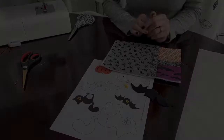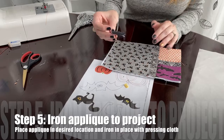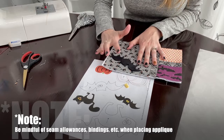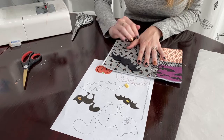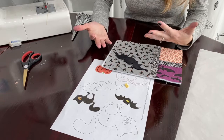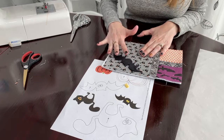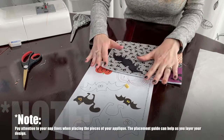The next step is to attach your appliqué to your project — in our case, our Halloween mug rug. I want to put my little bat over in this corner. When placing your appliqué, make sure you're taking into consideration any seam allowances or additional things happening with your project afterward. For example, if you're putting it on a pillow, you want the appliqué far enough in that when you sew front and back together you're not catching it in the seam. For this mug rug, we're putting on a binding, so we just want to make sure the appliqué is far enough away from the edges so it doesn't get trapped in the binding.